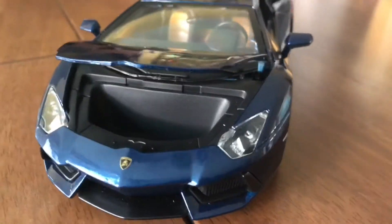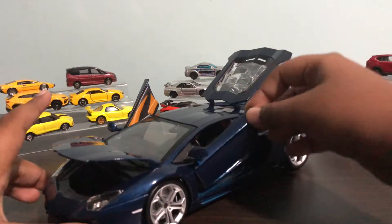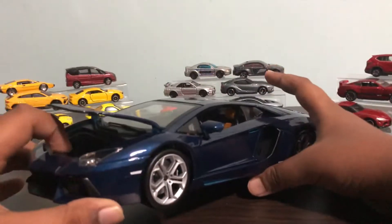So this is the Burago 1:18 diecast model. These are all the parts that you can open — you can open the doors, you can open the engine bay, and you can open the hood.